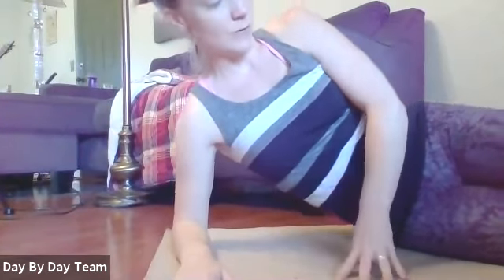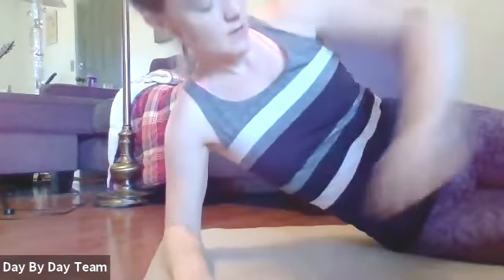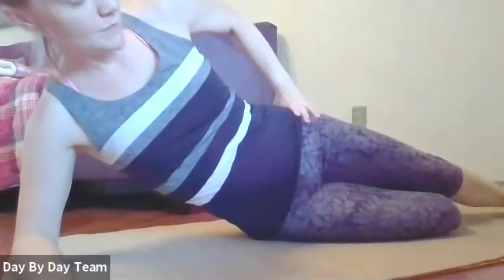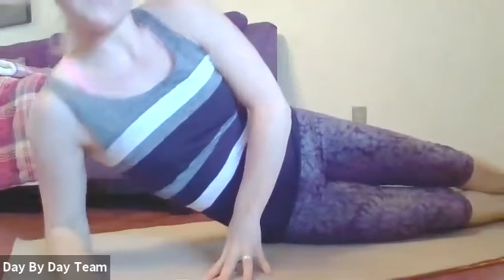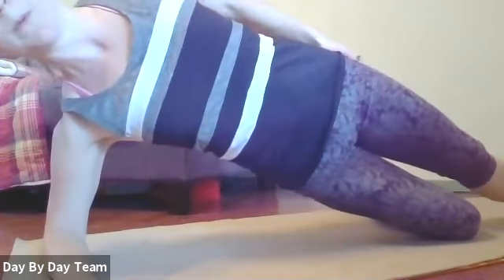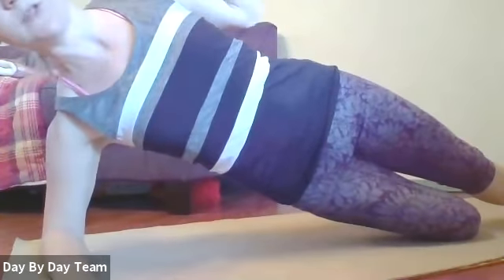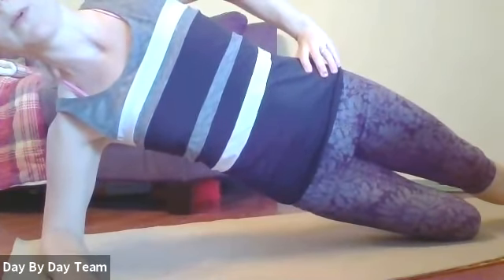Now let's go to the side plank to work our side body. You can do modified or all the way up depending on where you're at. If you're doing modified, the bottom knee will be down. If you want to go fully stacked, come up — whatever feels good. Nice long line, hips in line with shoulders. Remember to breathe — you'll be feeling it along your side.